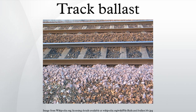An insufficient depth of ballast overloads the underlying soil. In the worst cases, this can cause the track to sink. If the ballast is less than 300 mm thick, this can lead to vibrations, which can damage nearby structures.